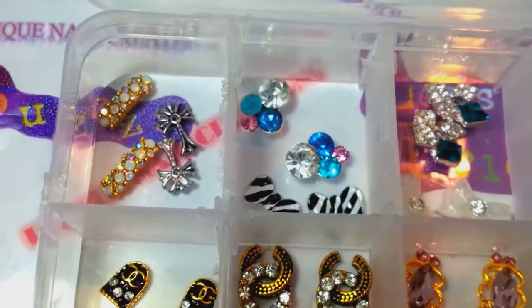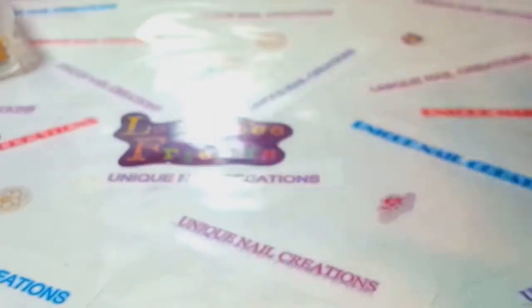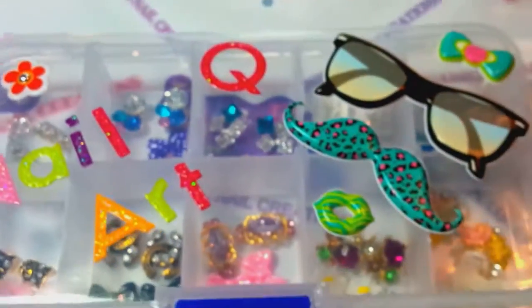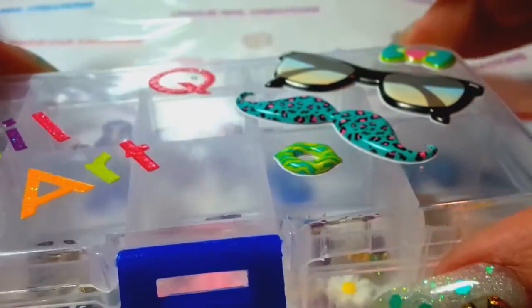These are pretty much similar and you'll see what I mean. I'm going to open the next box. This is box G and these are the same price as the ones I did yesterday. This is box Q.